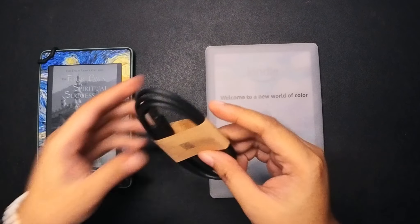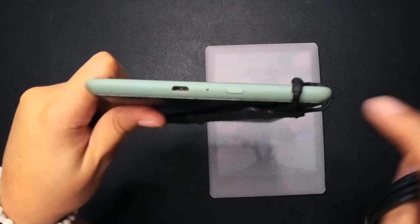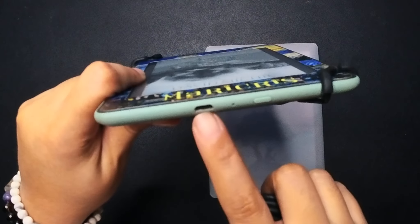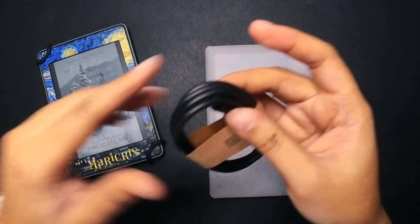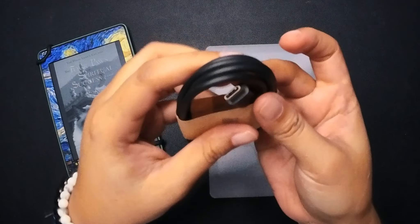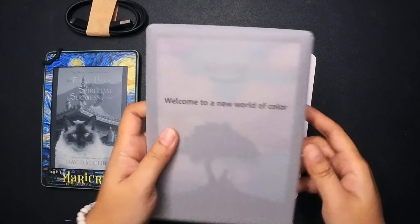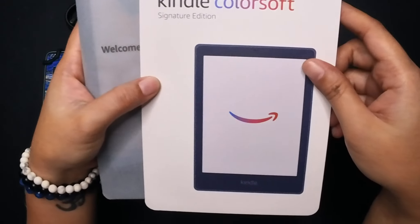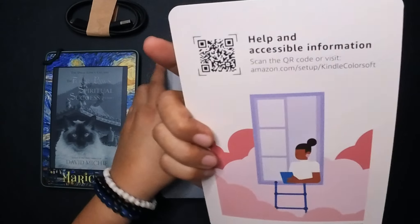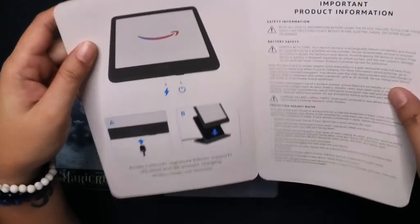The box is still quite thin compared to the last box my Paperwhite was in. My Paperwhite is gen 10, with a six-inch screen display, so this one is going to be bigger. But the box is still very thin compared to other boxes of e-book readers.